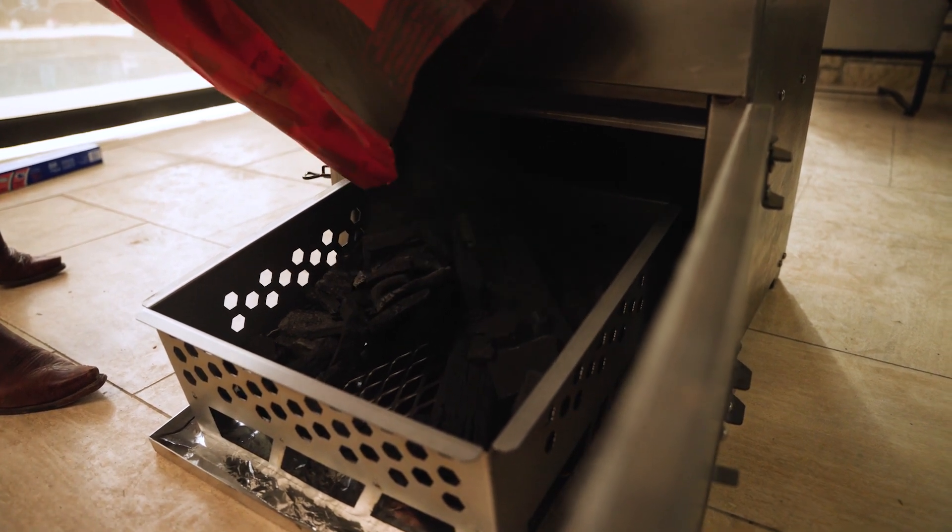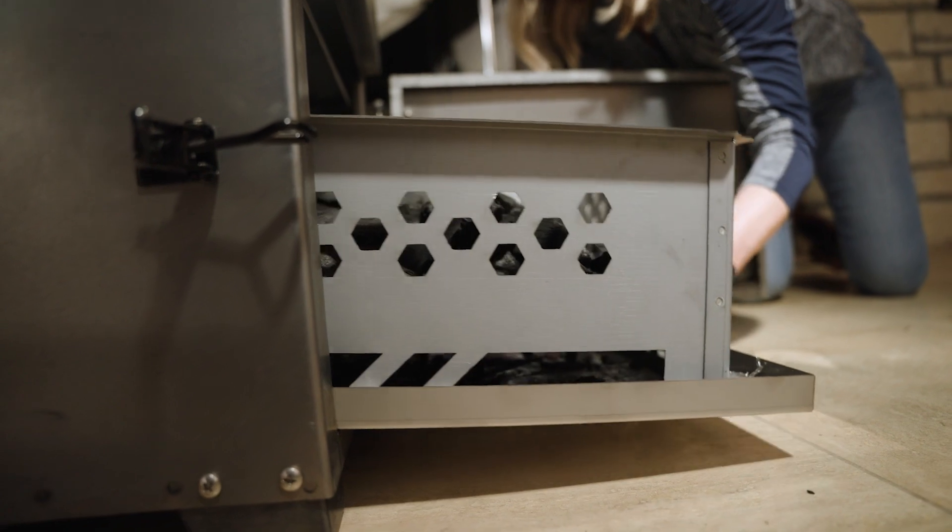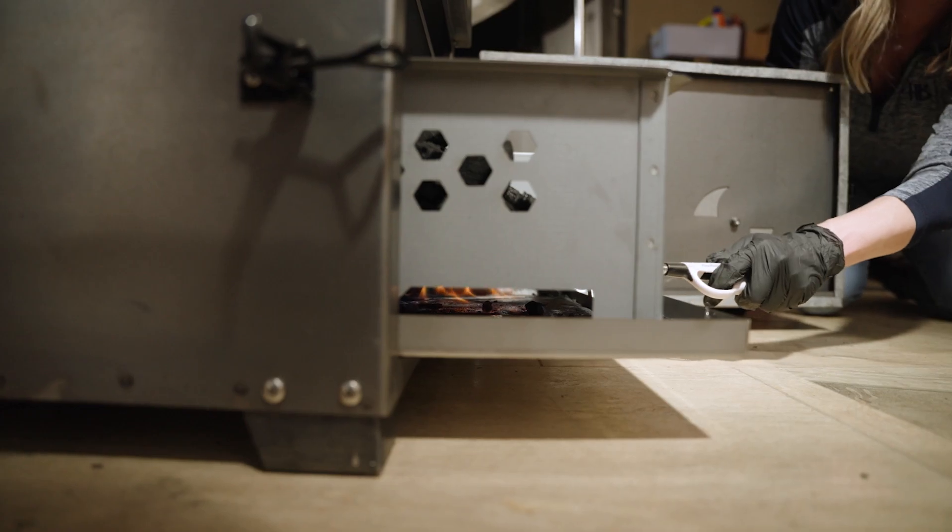Once you've filled your firebox full of charcoal, you're going to slide your entire ash pan and firebox back inside the smoker, and then you're going to light the charcoal from underneath.